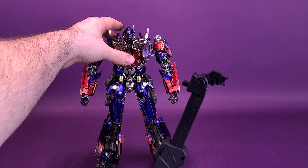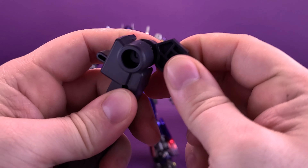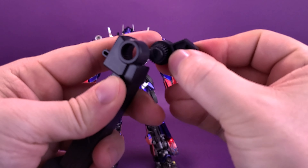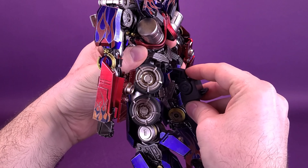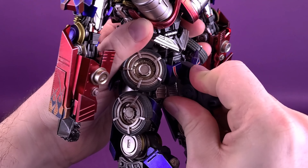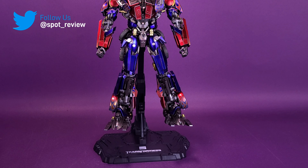One last thing I wanted to point out with the display stand is that you can also take this part of the display stand and pop it out. It's locked in place in a lower configuration. To bring it up, you actually have to pop it out, bring it up to the desired level that you want, and then slide it back in place. Going back to that hole we looked at earlier, that just plugs into the back of the display stand. Once locked in place, you can have Optimus Prime in a more dynamic pose — say if he's leaping in the air firing off one of his ion cannons — thanks to 3.0 providing the display stand with the figure.